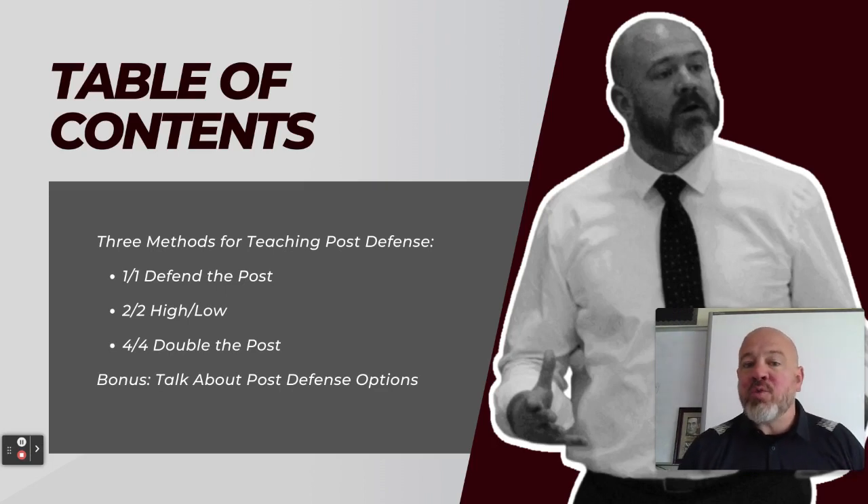Lastly, I threw out a Twitter question this week asking coaches what they do with the post on their teams. I want to look at the results of that and talk about the decisions that I've made on my own approach to this element of the game.